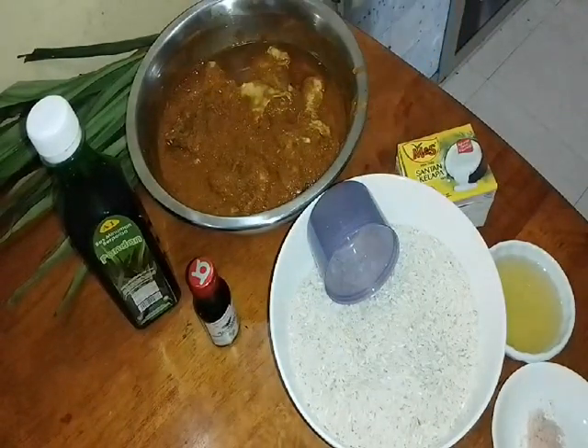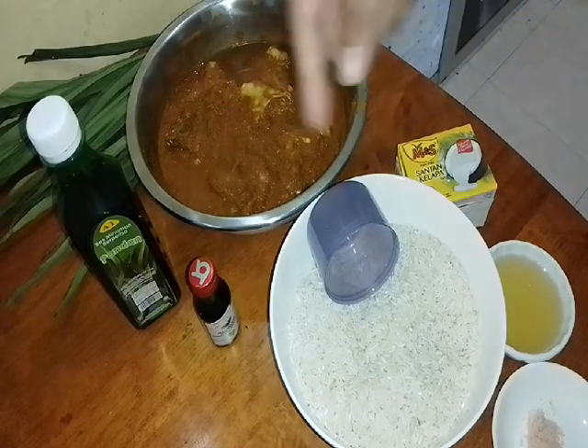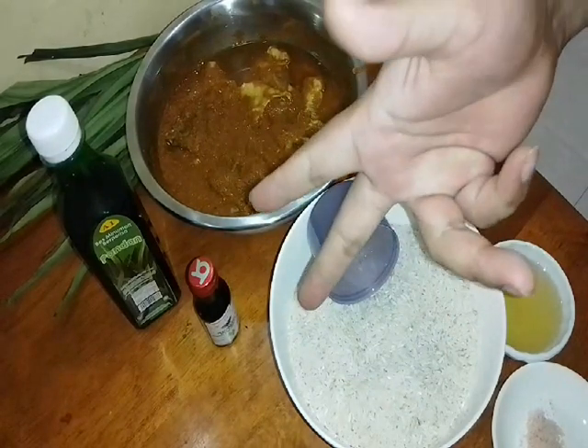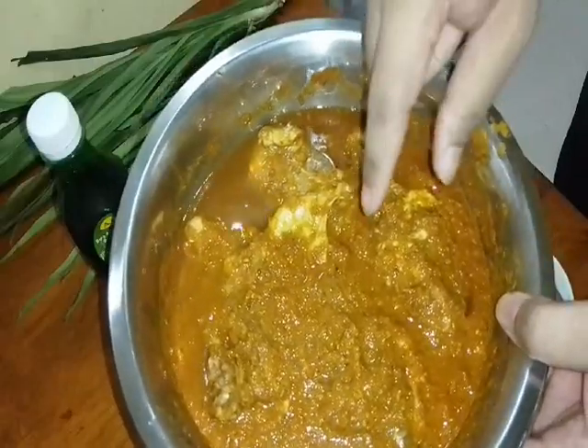Because making nasi lemak is very easy. In the meantime we can prepare other things like frying peanuts, frying eggs, and other sides. Don't forget — I have already prepared our chicken. We are also going to fry our chicken.